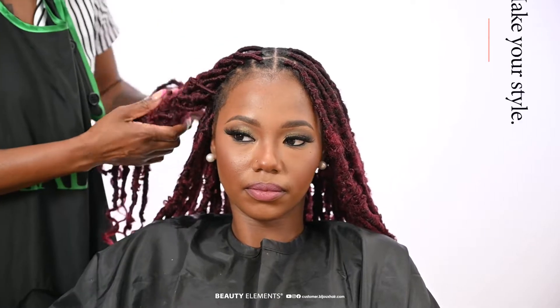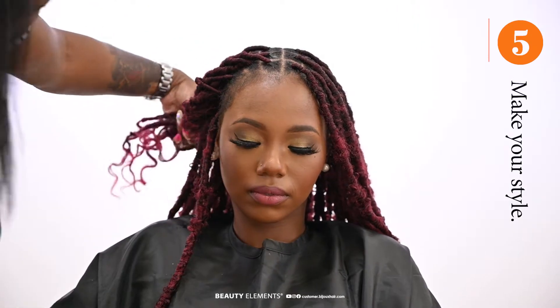Now we're about to style. This look is very versatile — you can achieve many looks. We're slaying the baby hairs. And yes, this is our locks.